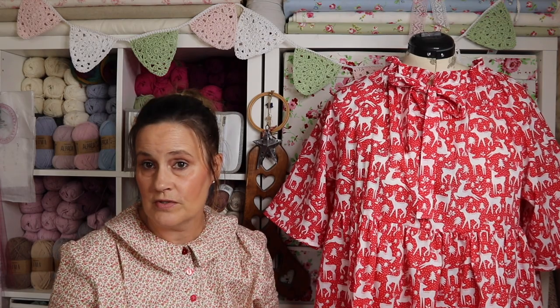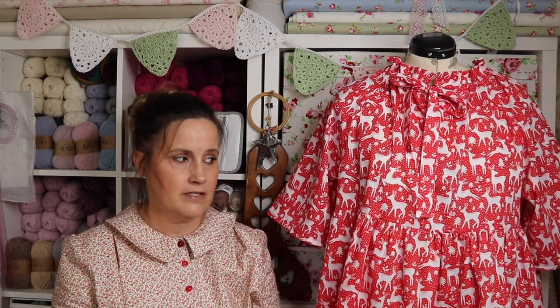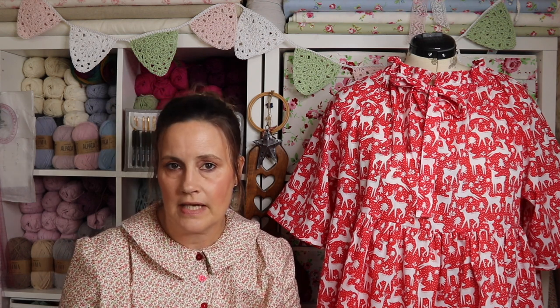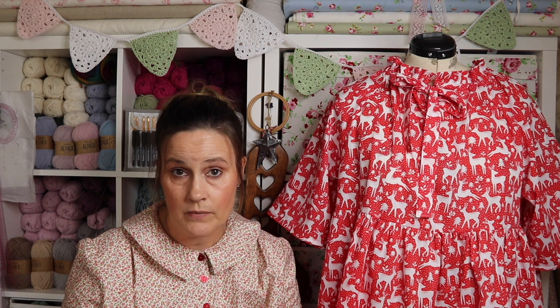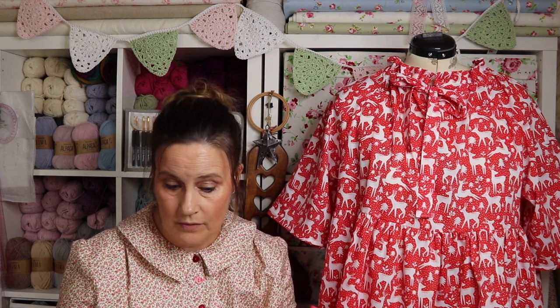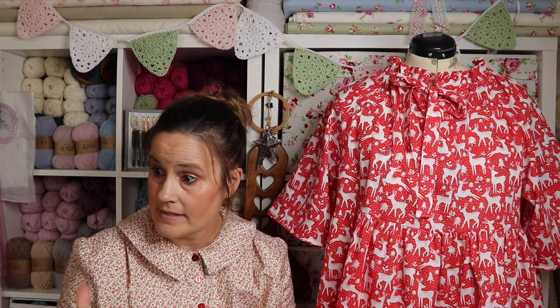When I got the reindeer fabric I wasn't sure what I was going to use it for, but I ordered two and a half metres thinking that would cover quite a lot of patterns I've got. Then I remembered I had the Wilder Gown downloaded but hadn't made anything with it yet, so I thought I'd see if I had enough — and I did, thankfully. So let's go back to the Wilder Gown.